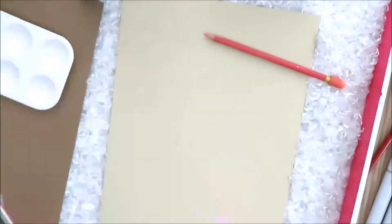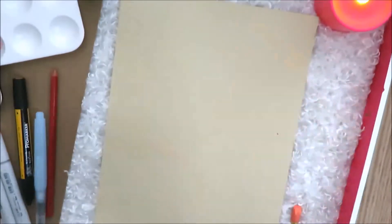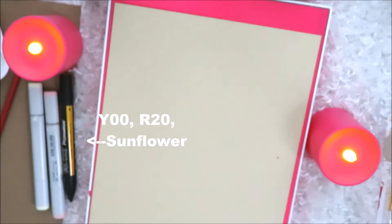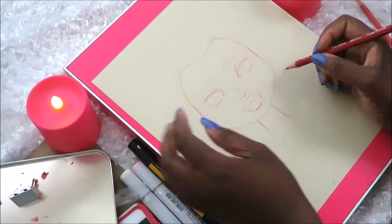Welcome to my YouTube channel, this is One Simple 90. In today's video, it will be a three marker challenge. You can see me sharpening my pencils there. I'll be using Y00 and R20 from Copic markers and Sunflower from Windsor Newton Prismacolors.